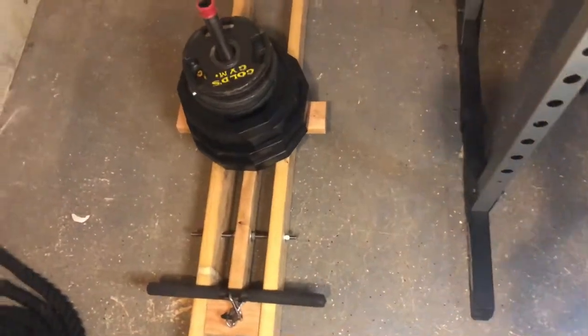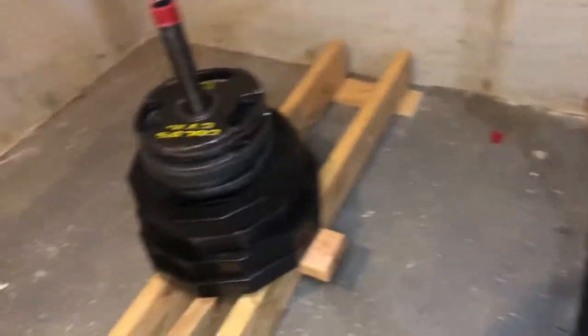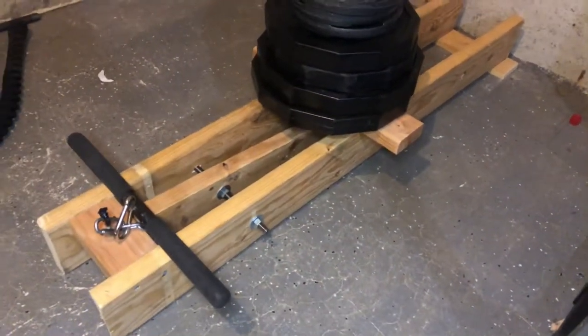Using this belt squat, I realized I can use it also as a portable landmine. It's lightweight, it's easy to set up, and I can attach it to my squat rack if I really want to.